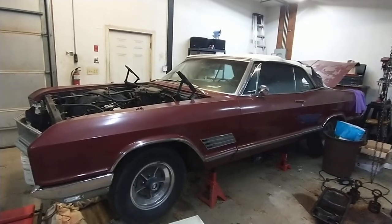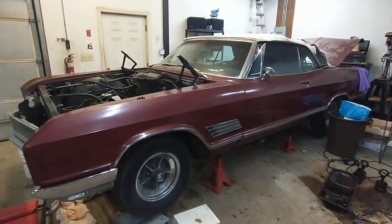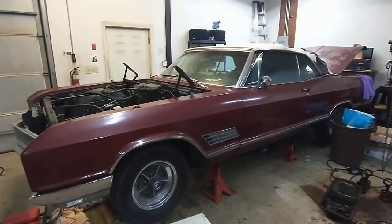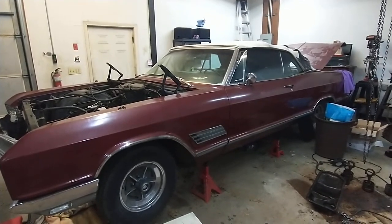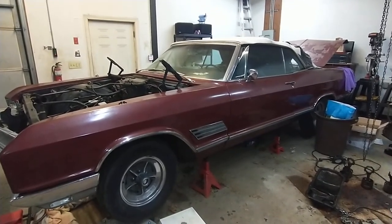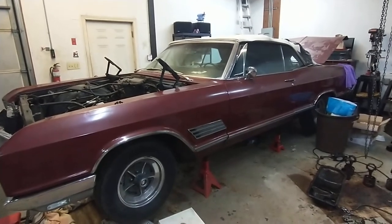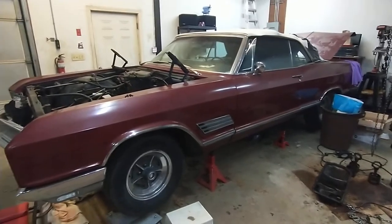Hey everybody, welcome back. I wanted to announce my new project. I recently acquired a 1966 Buick Wildcat — a lot of people aren't familiar with those, but it's similar to an Impala SS. It's a big B-body framed car, a big giant land yacht of a vehicle.